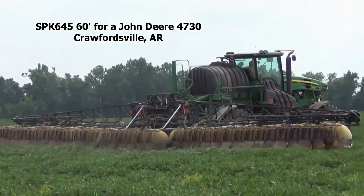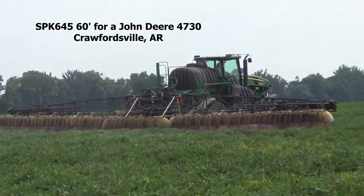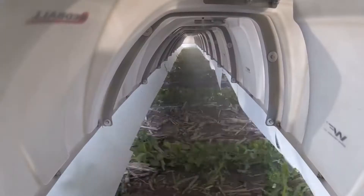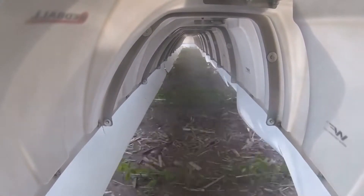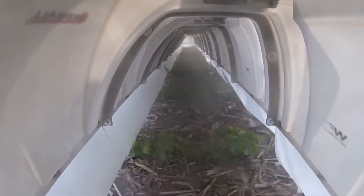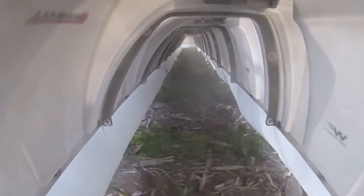These spray hoods deliver the best drift protection and consistent coverage when the wind curtains are touching the crop canopy. This inside view shows how the wind has minimal effect on the spray pattern as the nozzle sprays. The spray pattern remains unaffected from the wind, giving you improved and consistent coverage.